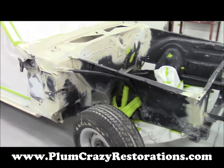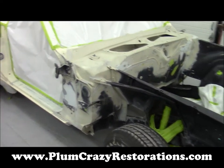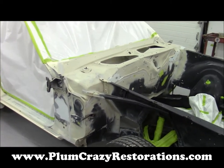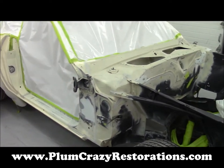Joe Plum Crazy Restorations, having a look at the 1971 Dodge Charger RT. We've completed all of our metal and bodywork, getting ready to go into paint stages. All the inners are prepped.